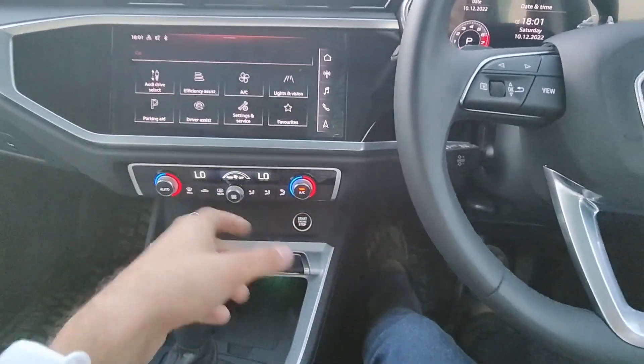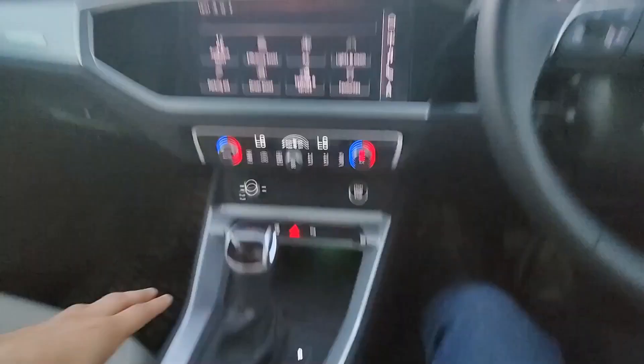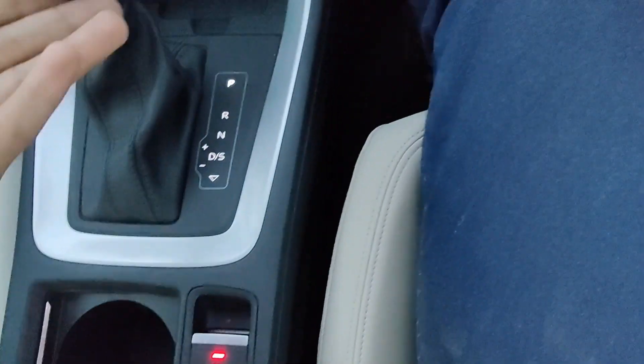Here you get physical AC buttons instead of a touchscreen, and the AC vents are styled differently as well. There's a different gear shifter too. The legroom and headroom are both quite good.